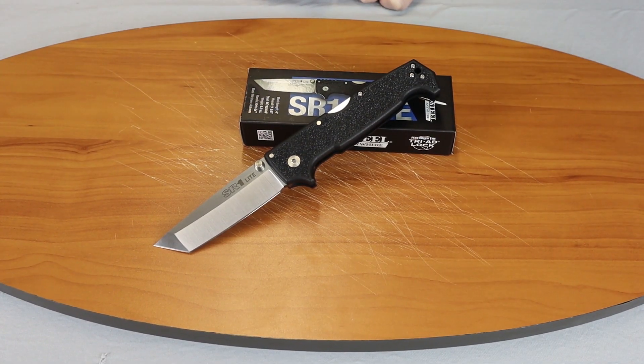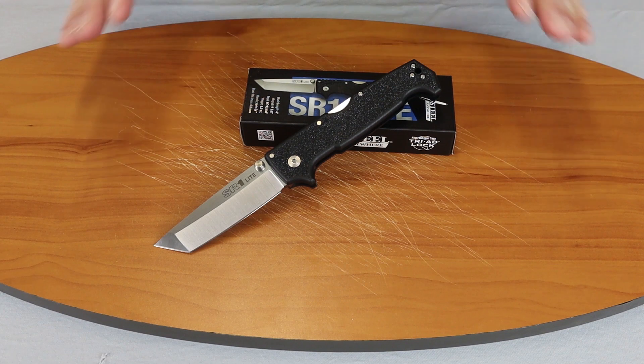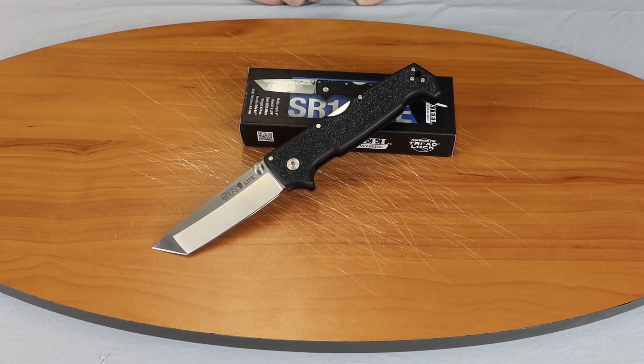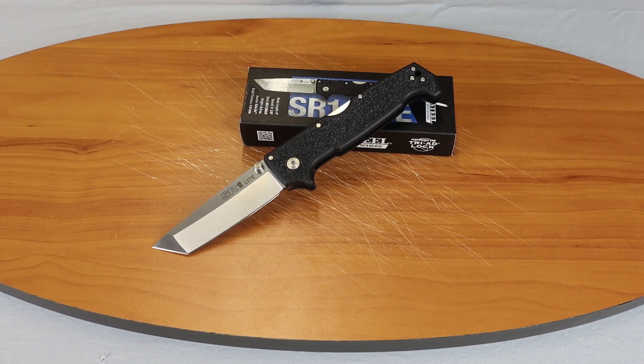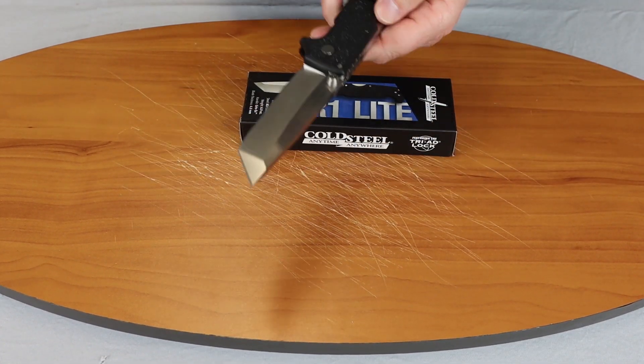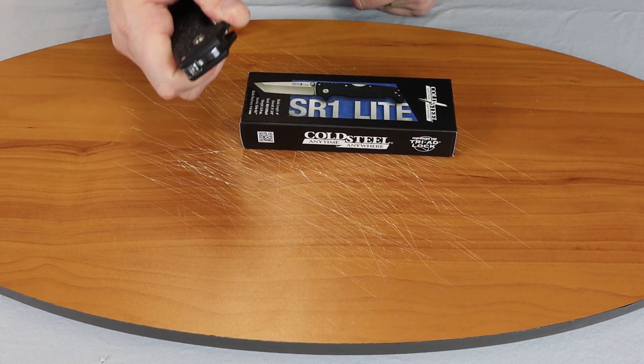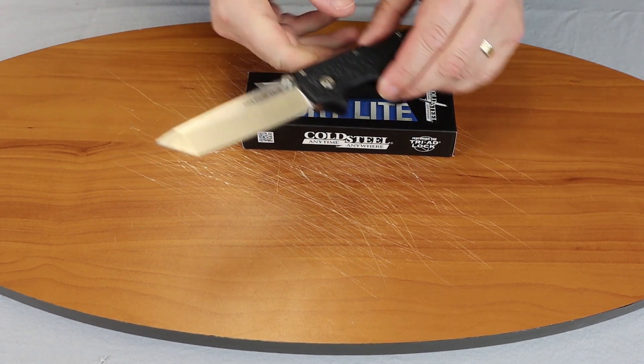We're back, fellow knife enthusiasts, with another five minute overview. Today we're going to be doing the Cold Steel SR1 Lite. It is a lighter, more affordable version of the SR1. This is the Tanto.